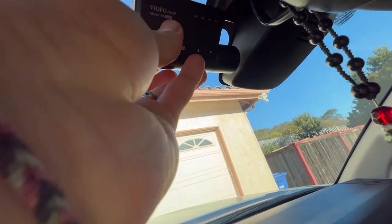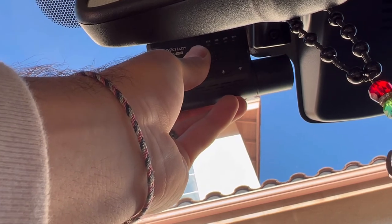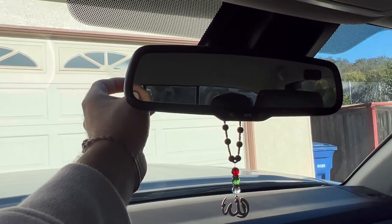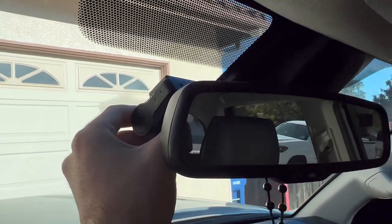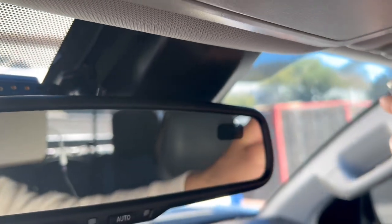If I glue it right here it forms a perfect L, you can't even see it, and I'll run the cable right up here and through the side. I think it's the perfect placement. I'm going to go ahead and secure it in place and start wiring it. The power goes right in here and I'm going to run it all the way through and show you how I do that to make it look real clean.